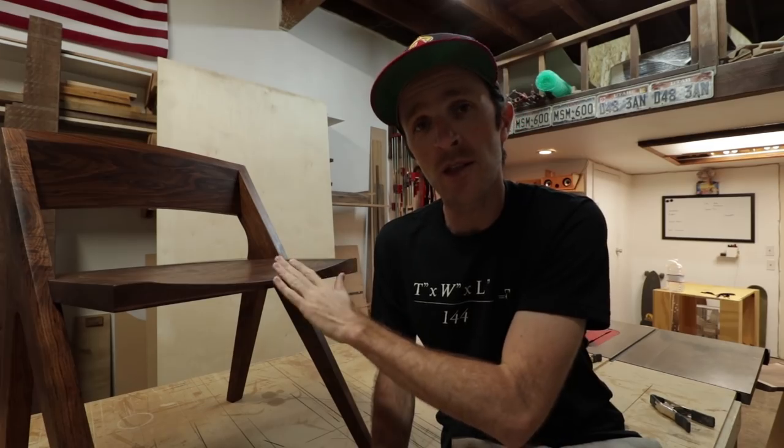I would consider that a success. If you like this chair and want to try building it yourself, I have plans available on my website. If you like my t-shirt, I have those available on my website too. And if you like CNC routers, Inventables has those available on their website — links to all of that are in the description. Thank you for watching, I really appreciate it, and I hope you enjoyed it. Until next time!